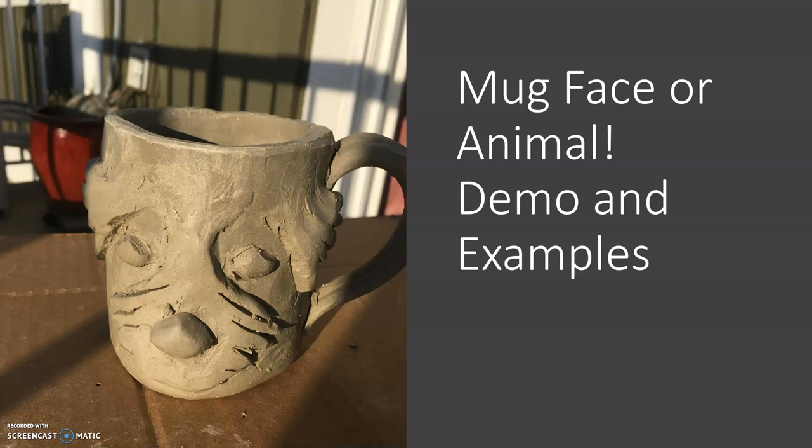Hey guys, so here we have the second part of our little demo for this project for week two of digital learning days. And what I've done here is I made our mug and I demonstrated it from school.